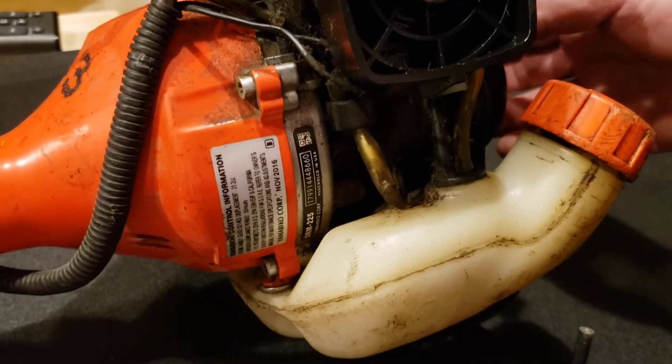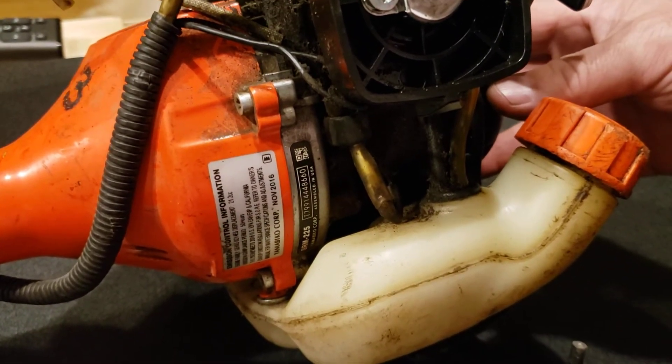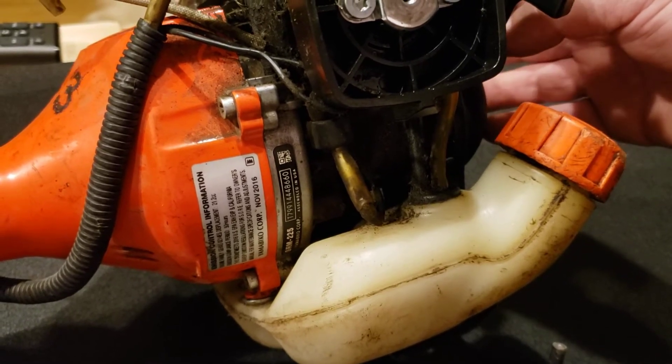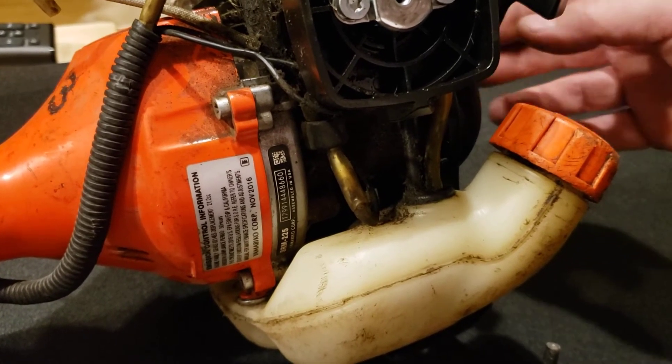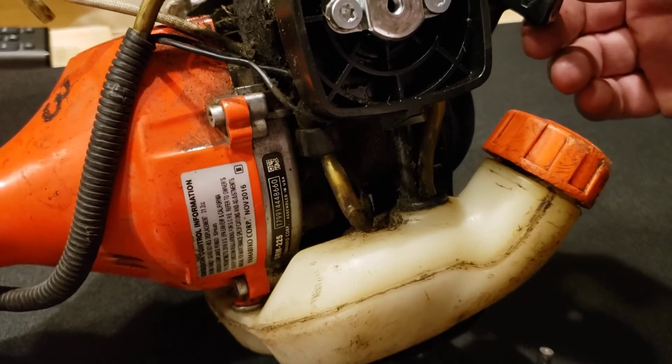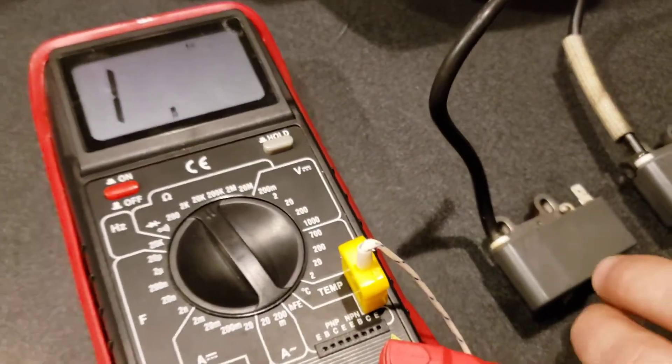What I did is I took off the starter cap and put a drill on there that spins at 2,500 RPMs. The old coil did spark just a little bit, but not to my liking. So I went down and bought a new coil today.